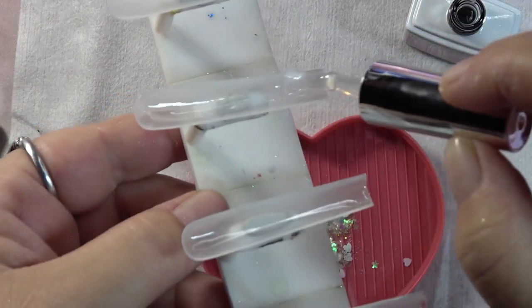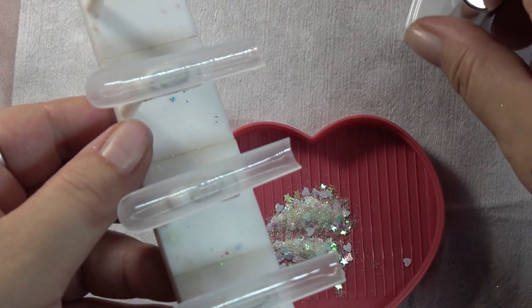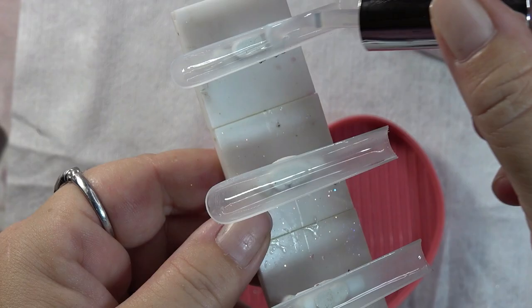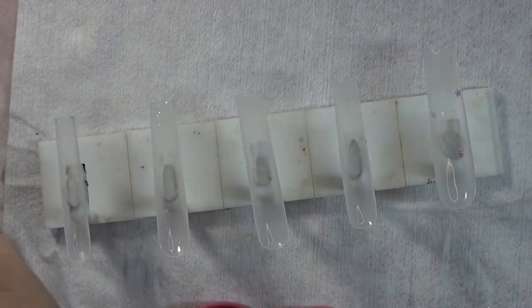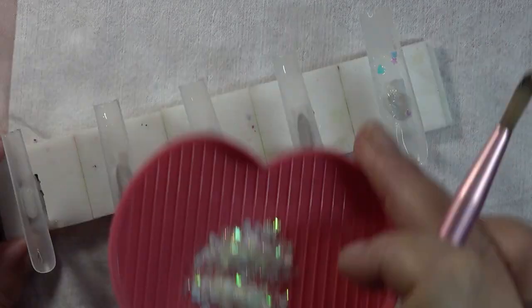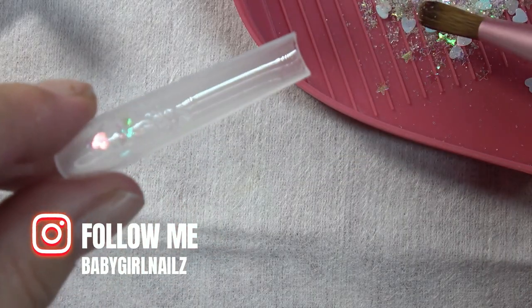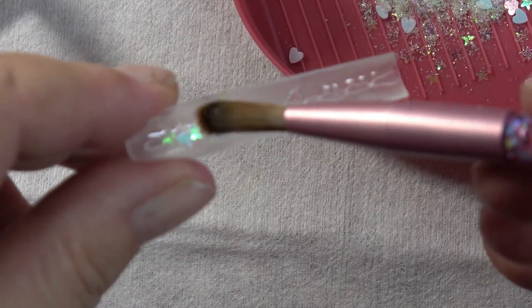I don't smell any harsh smells — it actually smells kind of sweet. I like that. Once you have your base in there, grab your brush into the base, grab a little bit on the brush, then grab some of your glitter and just start patting it in — grab and place.